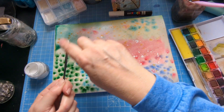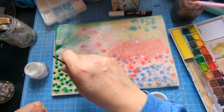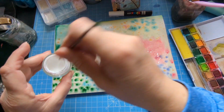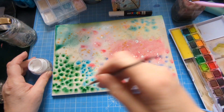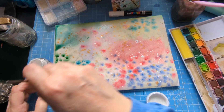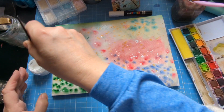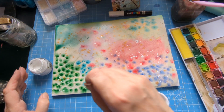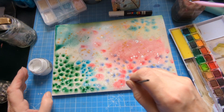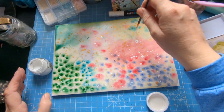I might be able to get a bit on with this one — yes, dotting it about. I've let it dry on the brush. I don't want to put the Uni Posca on there actually — this could be used as white paint afterwards. I've got another one that's completely sealed and I can't get into it, but I always buy two because one goes missing.